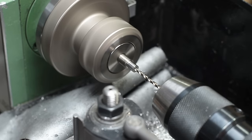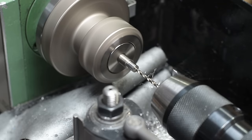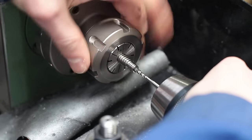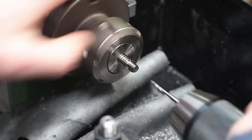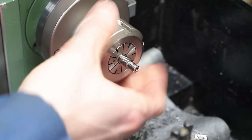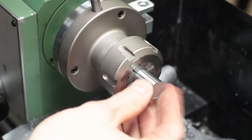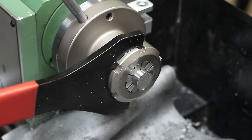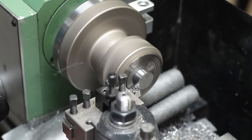I prepared the spindle with a precise diameter and a thread, which will help connect the two parts later. This piece of 15mm steel will make the bearing end for the spindle. It needs a bore and an internal thread to accept the previously prepared Acme thread spindle.